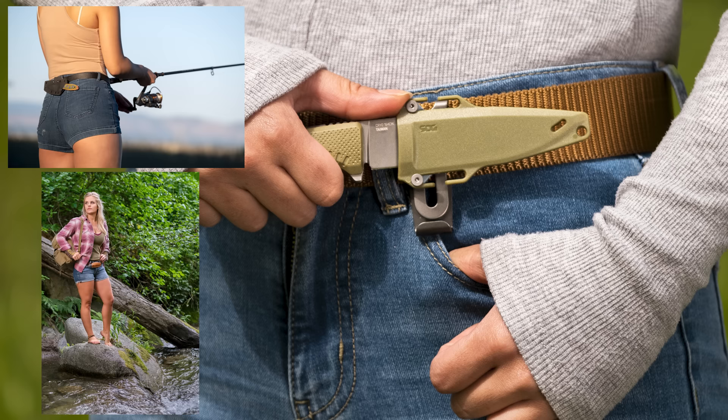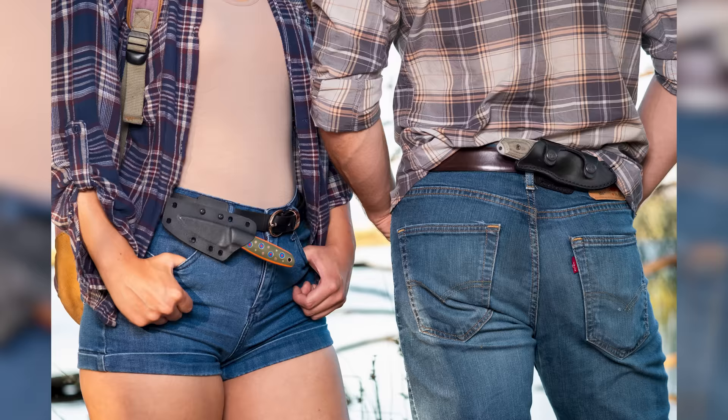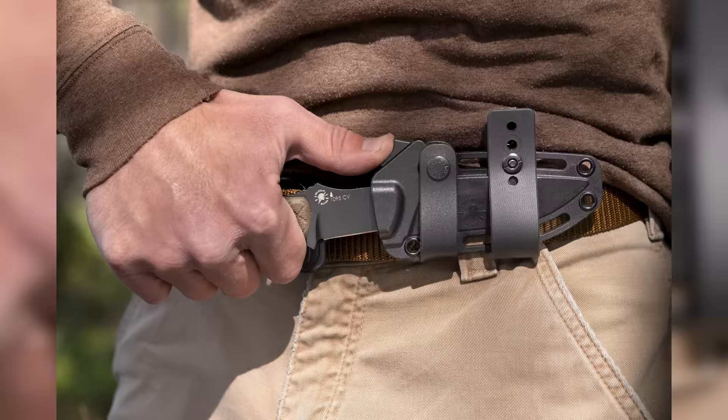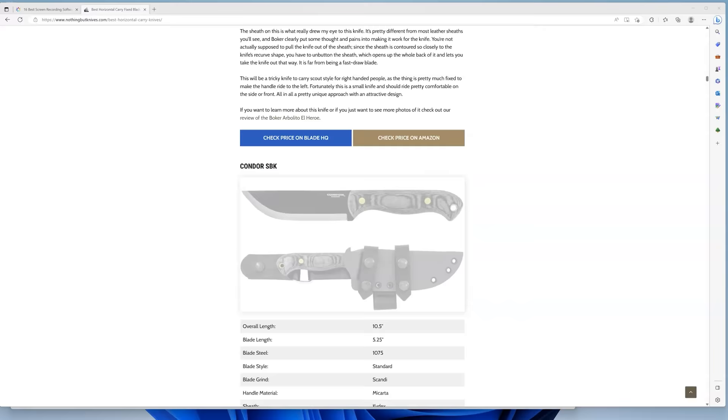Hey everyone, let's talk about horizontal carry knives. We're the writers from an old man style website called Nothing But Knives, where we talk about nothing but knives. We spent the last three years testing a few different dozen knives that could be worn in horizontal or scout carry positions. We even wrote a whole article about it, which you can check out in the link below, but since no one actually reads anymore, we made this stupid video about a few of our favorite knives from that article.